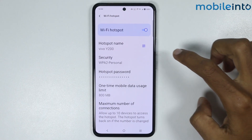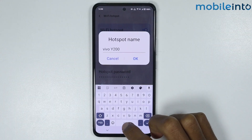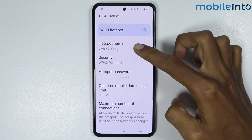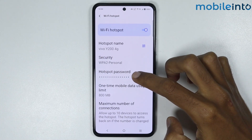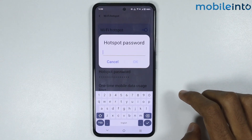From here, if you tap on Hotspot Name you can change the hotspot name. Tap OK to save the name.